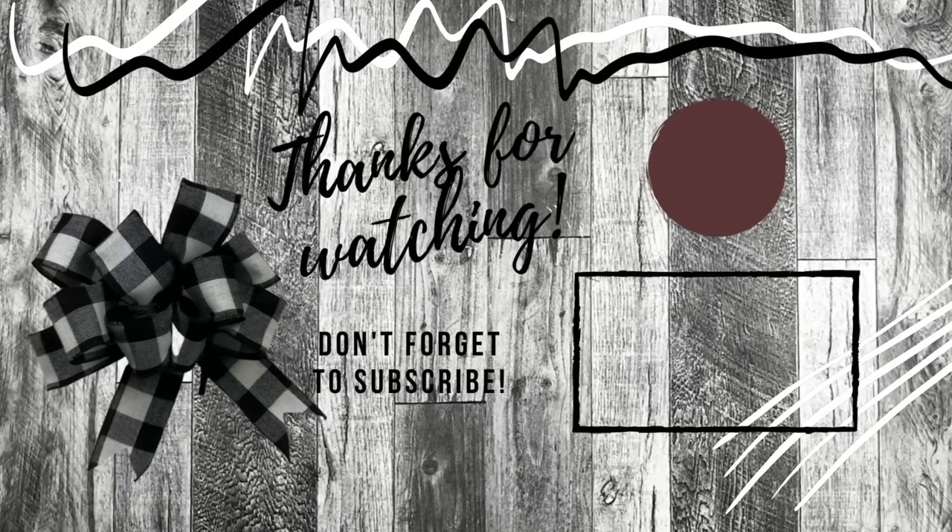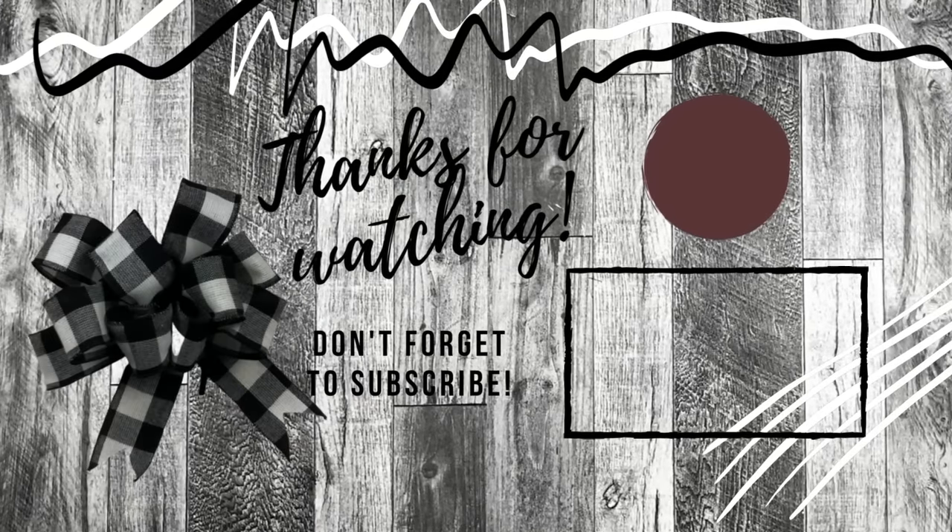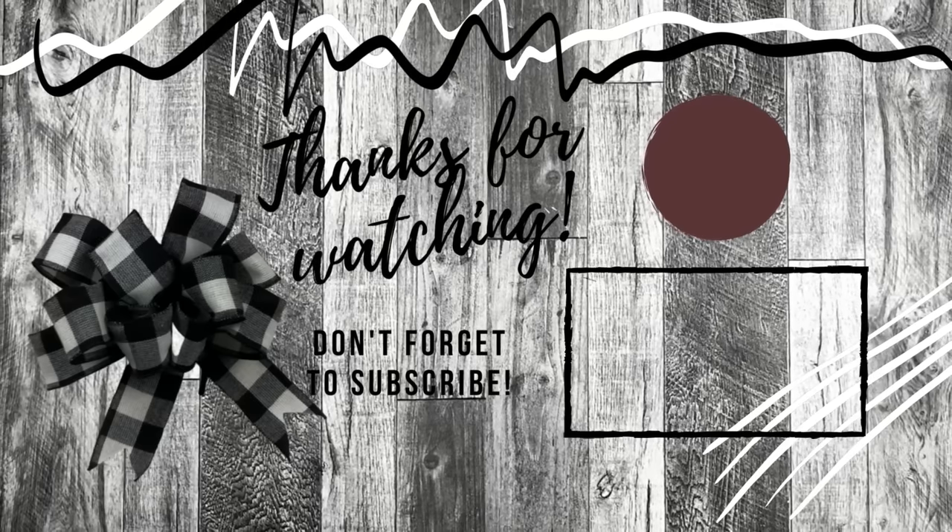Thank you so much for watching today. I hope you learned a lot — don't forget to subscribe, comment, and leave me a like.